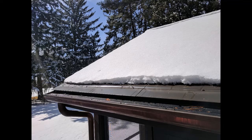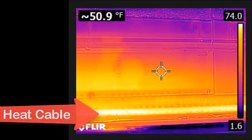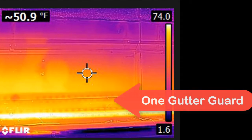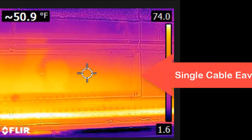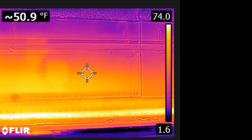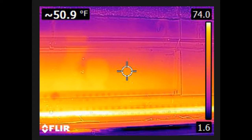In order to orient ourselves here, we see the OneGutterGuard at the front and the single cable eave panel at the back. We're going to take a look at some thermal imaging. You can see the placement of the heat cable at the front edge of the OneGutterGuard radiating heat throughout the gutter guard system, as well as the single cable eave panel protecting the roof edge from ice dams and ice buildup, making it a truly effective combination for preventing ice dams.